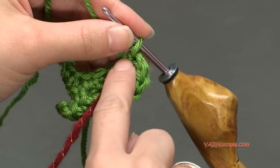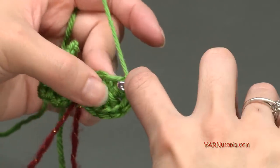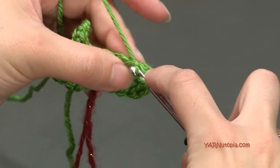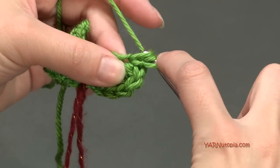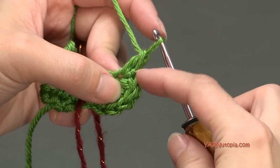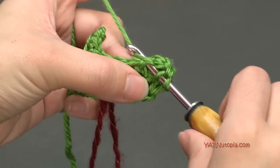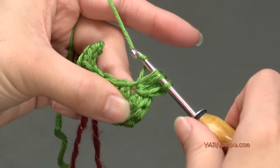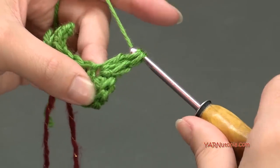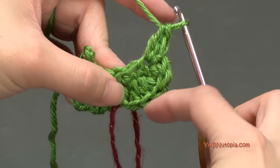Yarn over, go into that stitch, yarn over, pull through, yarn over, pull through two, yarn over, pull through two — that's the first double crochet. Yarn over again, go in, yarn over, pull through, yarn over, pull through two, yarn over, pull through two — two double crochets placed. Now we're going to make a slip stitch because we want to come in on the end of the leaf. Go into that same stitch, yarn over, pull through and through the loop on your hook. That makes this round come inward. Now in that same stitch, put two more double crochets, and you can see it comes in and goes back out — it's making that clover shape.